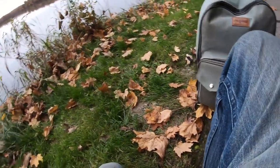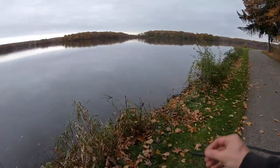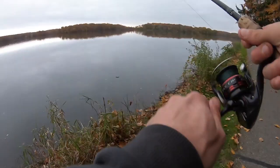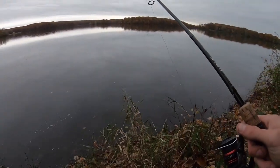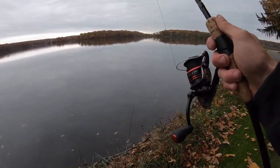Let me put the scale away. With that Ned rig I'm fishing — it's just a green pumpkin Finesse TRD. I do like that braid to fluorocarbon, or straight fluorocarbon — it really doesn't matter. I'm going to go right back to the same spot where I just caught those two.